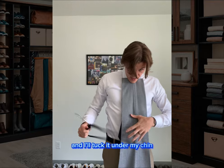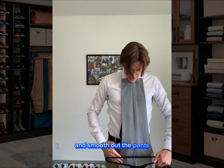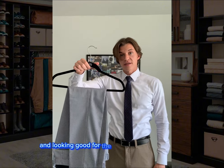I'll tuck it under my chin, take my hanger, smooth out the pants, drop it like so. You have a really clean hold and hang so your pants stay fresh and looking good for the next time you wear them.